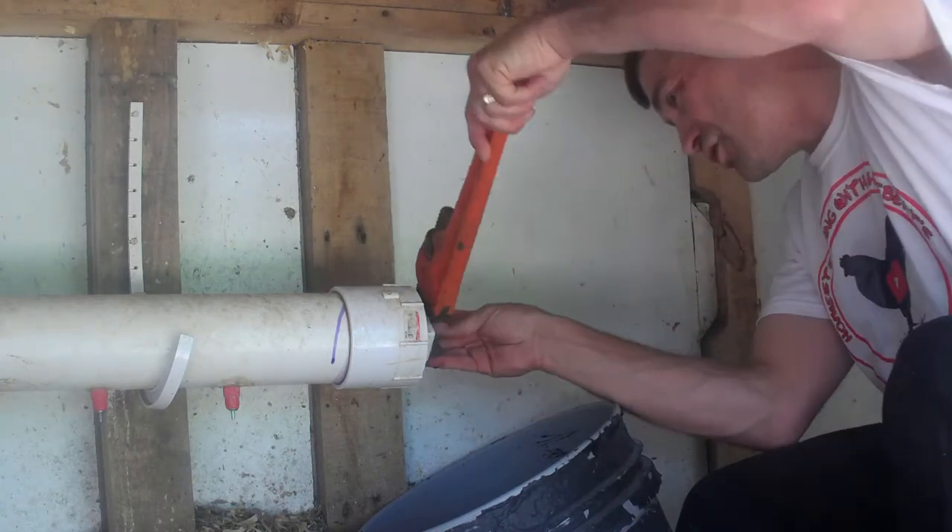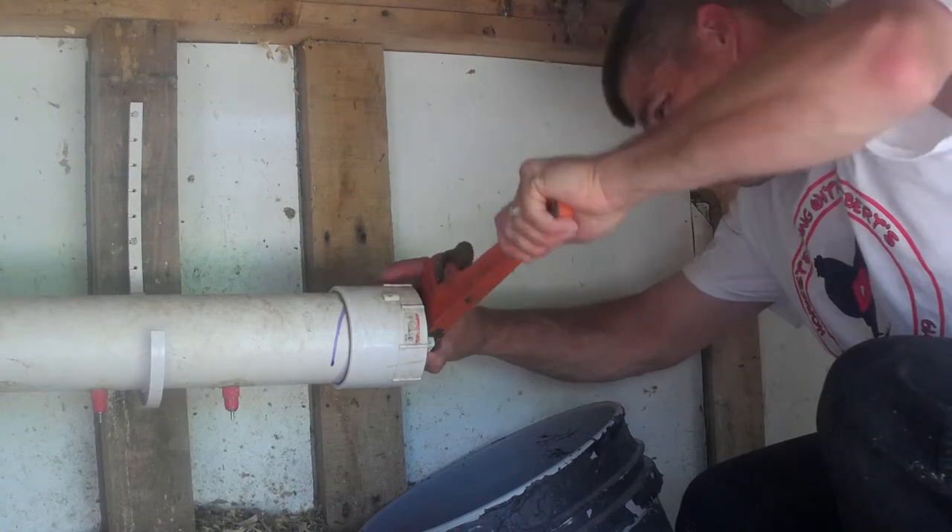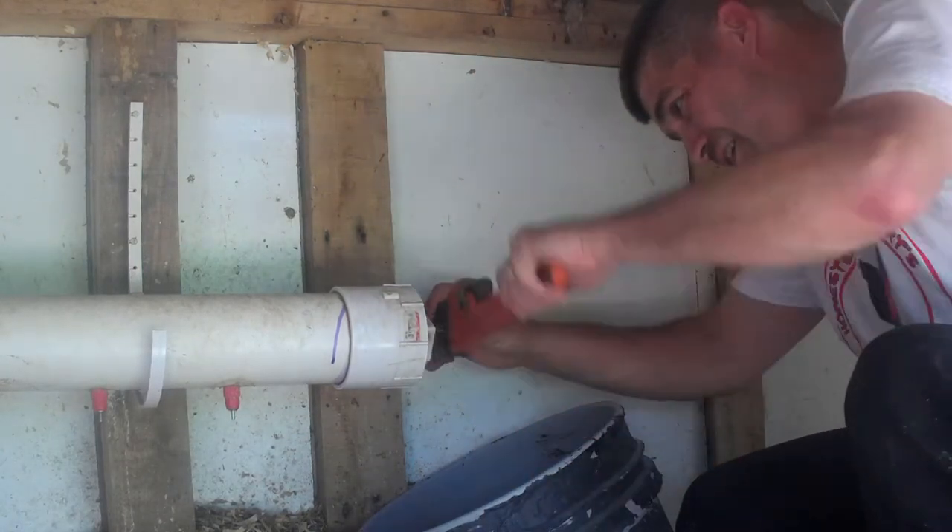Now we're just gonna take a wrench, put it on, and unscrew the cap.